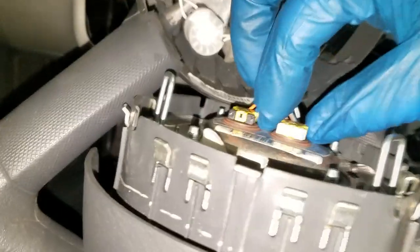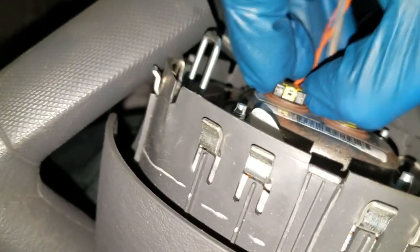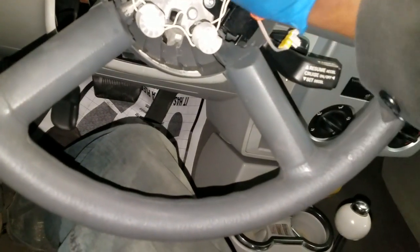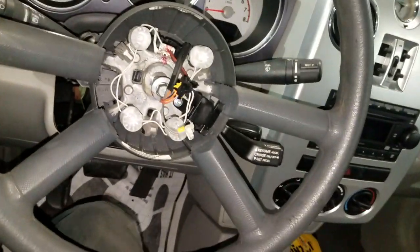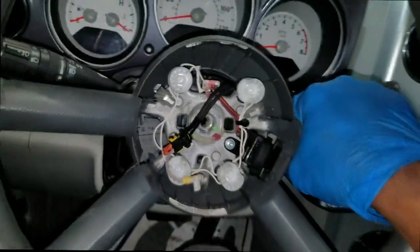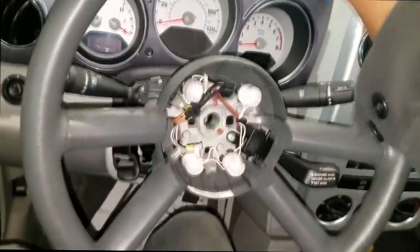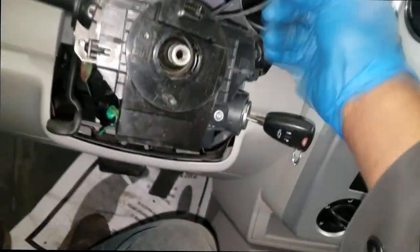Let's go ahead and get this horn pad module out of the way — simply press in the tabs, remove the electrical connector, and lay the horn pad to the side. This 13-millimeter bolt has to be removed. Go ahead and remove this connector as well. You may or may not need a steering wheel puller — it's all about finesse. It's fairly loose. Be careful with the connectors going through. There you have it — steering wheel is off.